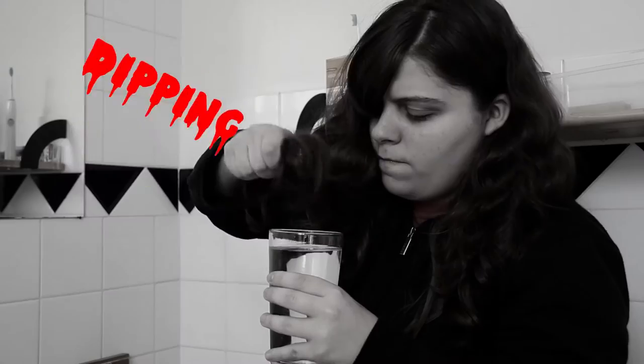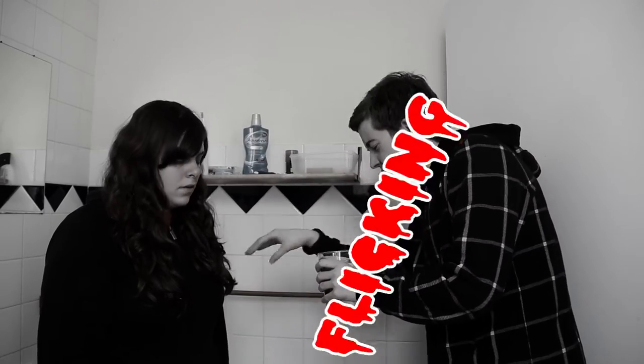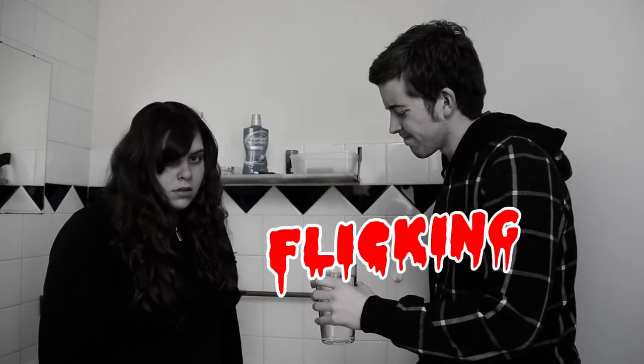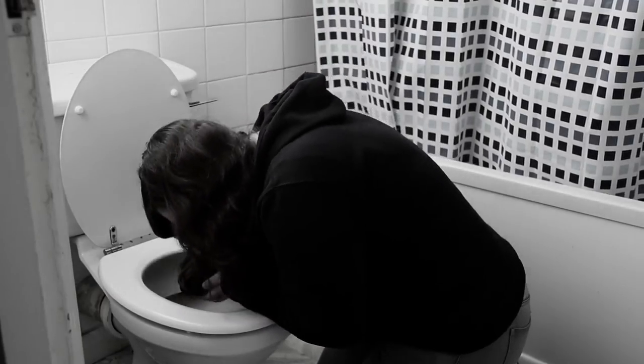Tapping, dipping, flicking — there's no use. You might as well just flush your head in shame.